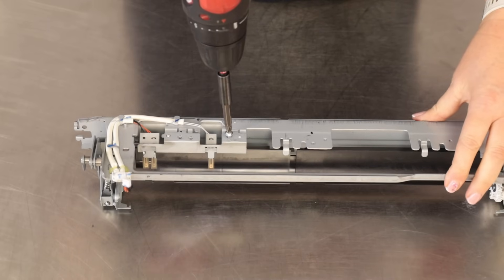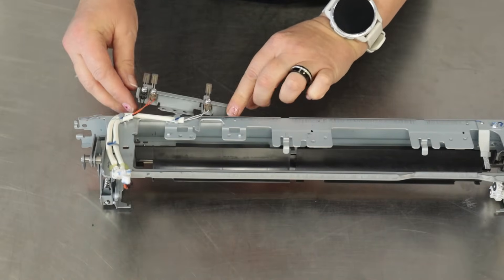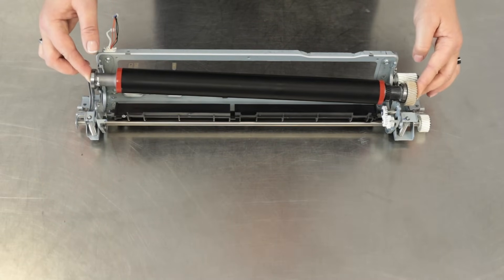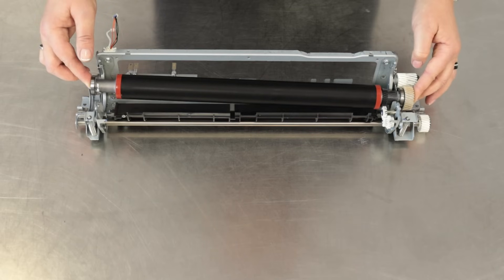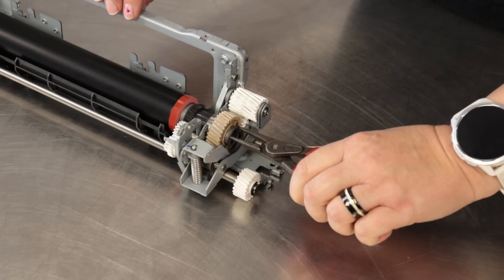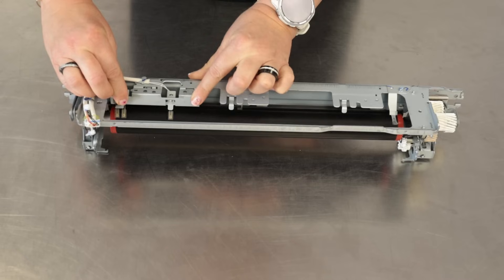Before installing the new pressure roller, it is necessary to remove the thermistors. If you skip this step, you may bend or destroy the thermistors. I recommend doing this procedure because it only takes one screw. You should do it. Reinstall the retaining rings, thermistors, and fusing entrance guide plate.